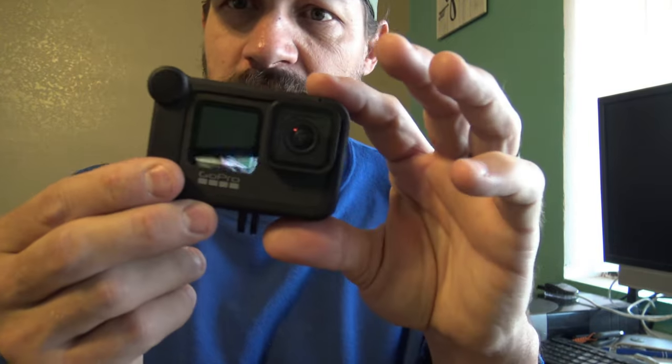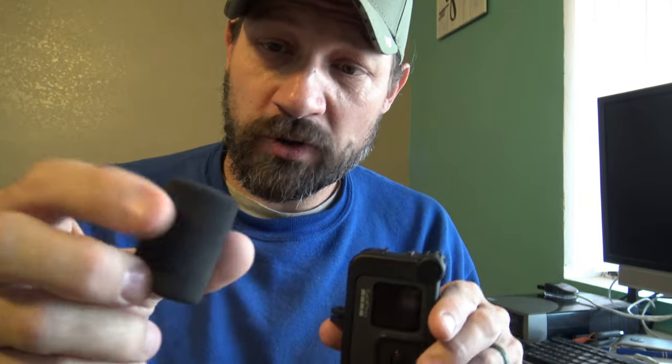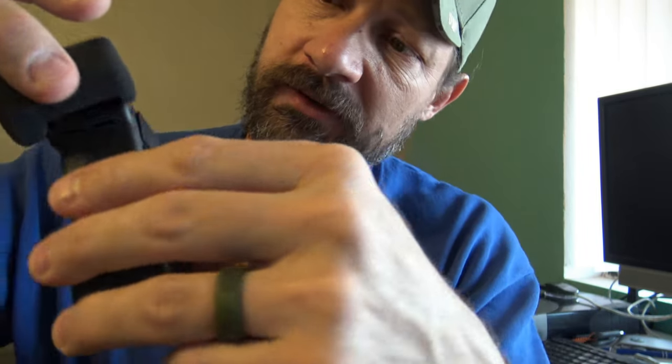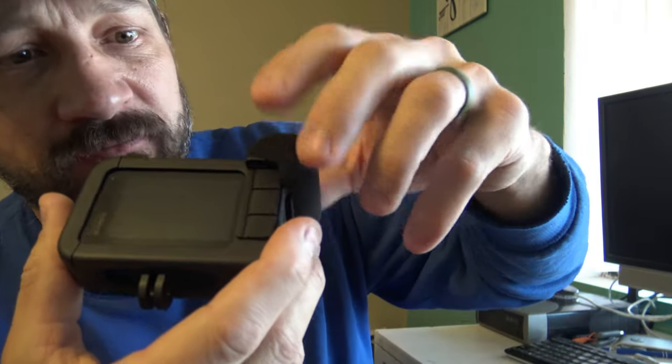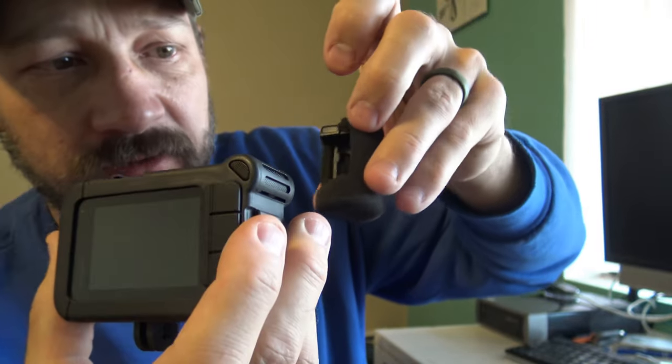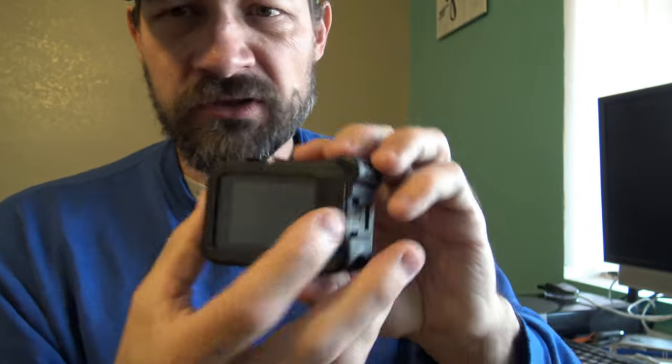There you see the Media Mod installed on the camera. Now if you want to protect the audio from wind, you take this piece right here and put it with this plastic piece towards the rear — just slap it right on. That gives you better, wind-protected audio. This Media Mod is weather resistant but it's not waterproof, so you can get out in a little rain but it's not for underwater. To film underwater you'll have to take the Media Mod off and put your door back on. To remove the wind protection you just pull it up — it pops right on and off.